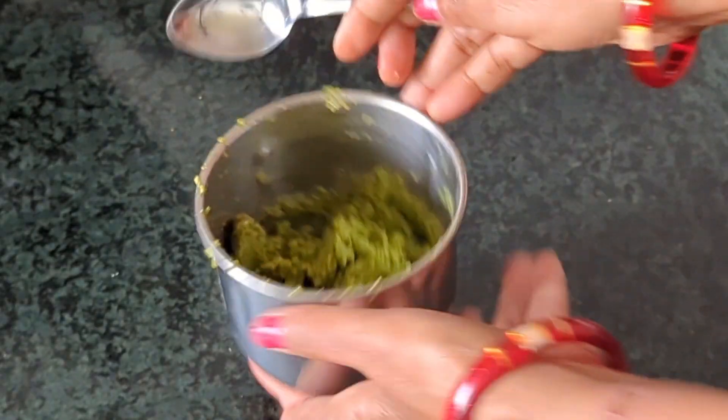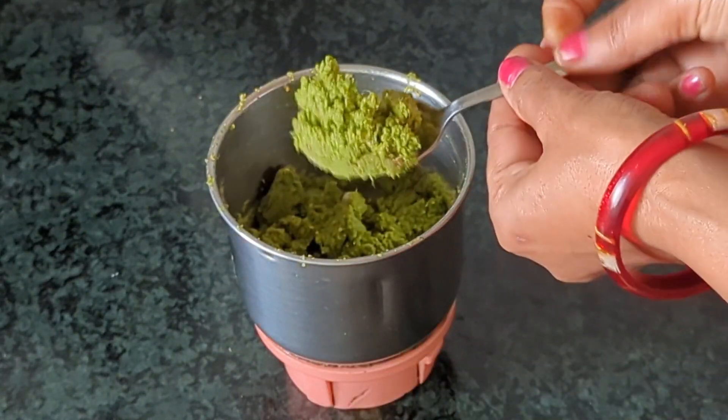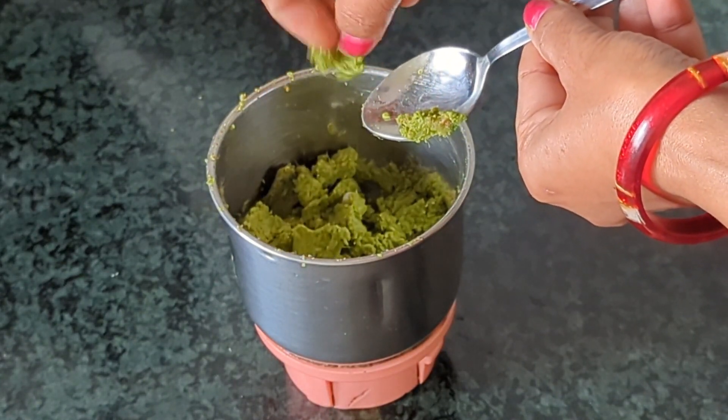If we need to mix it, we'll take the mixture of the sugar and the milk. We will take the mixture of the milk and mix it well.